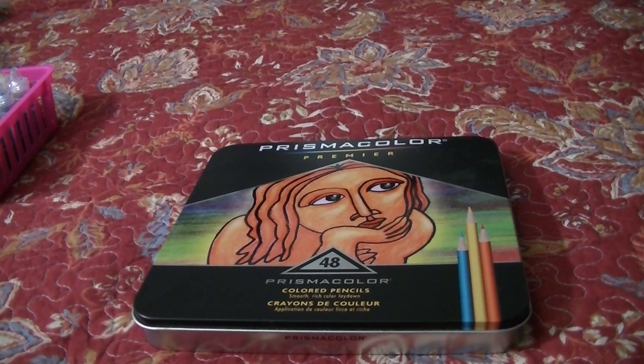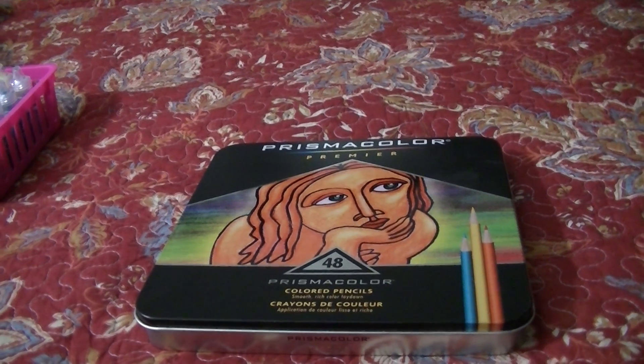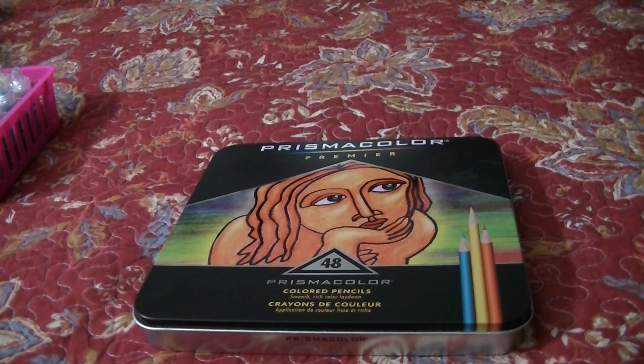Hey guys, welcome back to my channel. I thought I would do a coloring supplies video just to show you what I have, the materials that I work with when I color. I watched Shaleen's video and it was really interesting to see what other people have for materials that they use, so I thought I would do one too.